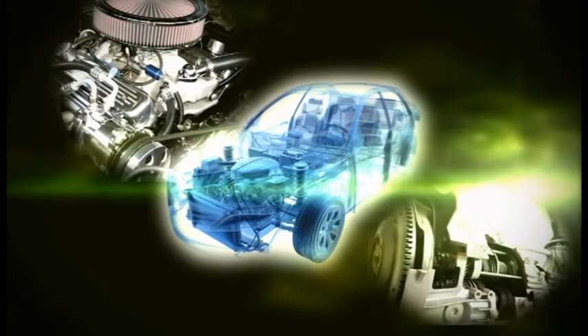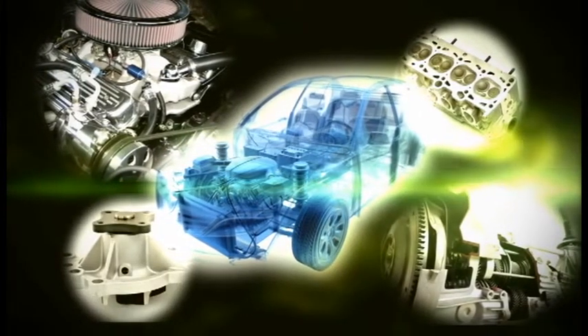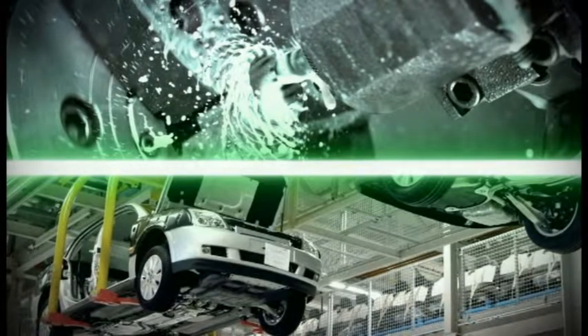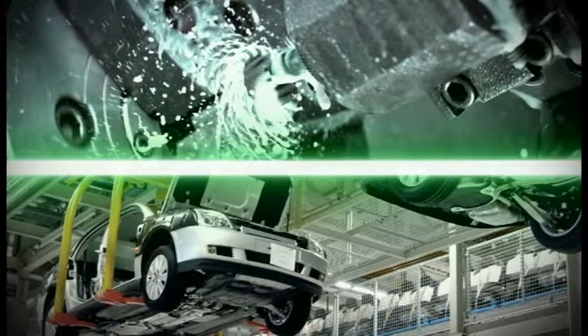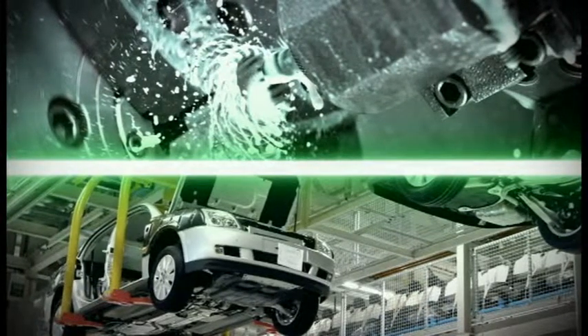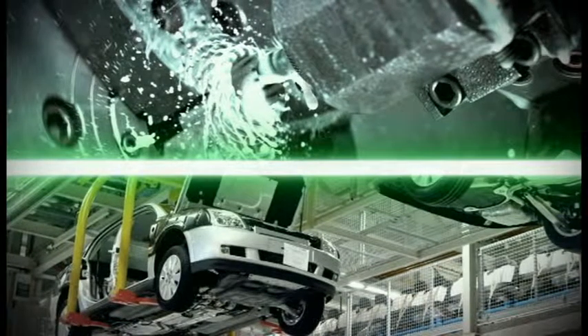Auto industries have now been changing materials into aluminum, aiming at lightening of parts. Particularly, in internal thread tapping of aluminum alloy castings, there are increased requests for taps with longer tool life, less trouble caused by chips, and consistent internal thread tapping.